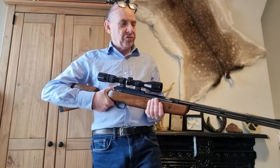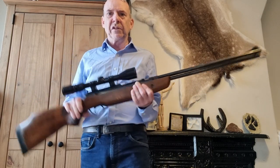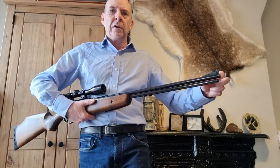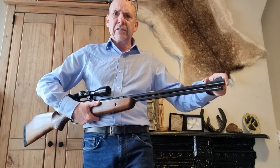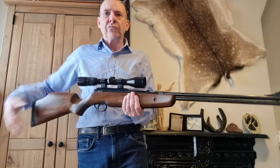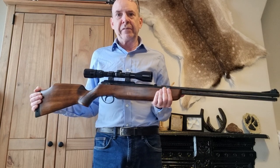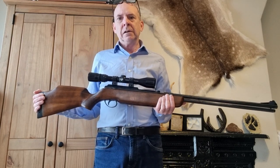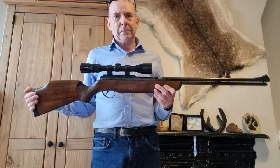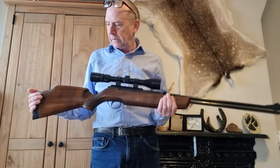Sadly these weren't particularly long lived. There were two versions — this is the early version, and then there was a Mark II that had a barrel weight on the front threaded for a silencer. This is also the rare .25 cal version — they didn't make or sell many of these in .25; most were .177 or .22. So the .25 cals are quite scarce and thin on the ground.